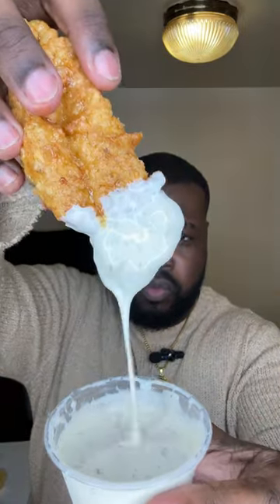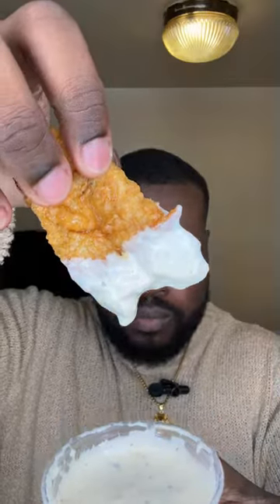Are you trying to make juicy, saucy, honey garlic fried chicken tenders? Alright, let me show you how.